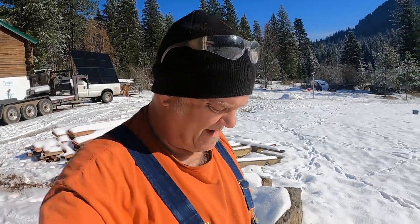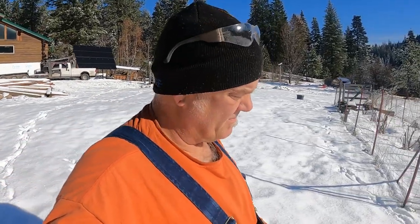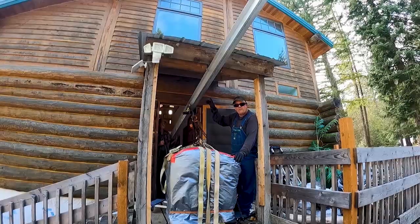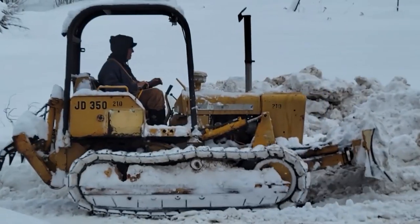Good morning YouTube. I tried to burn these burn piles — you saw me trying to burn those piles. Well, one of them only half burned, so I want to mulch it. Welcome to Hidden Valley Homestead, where my wife Olivia and I escaped the city to homestead our off-grid property in Idaho. This is our journey.